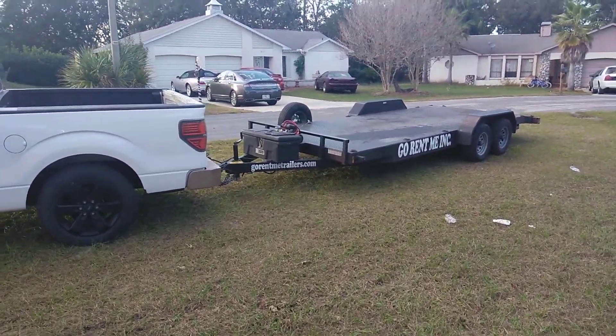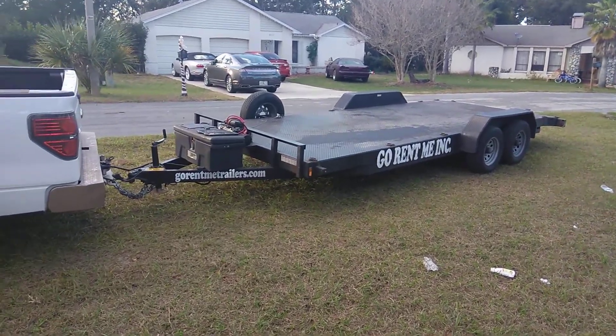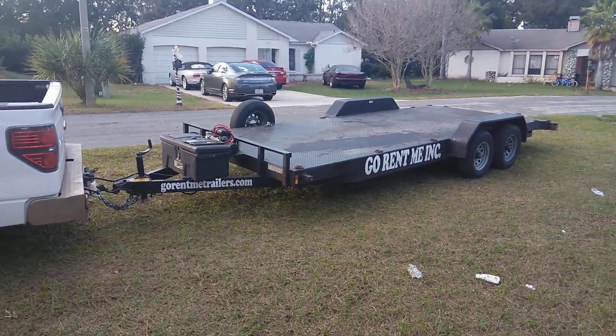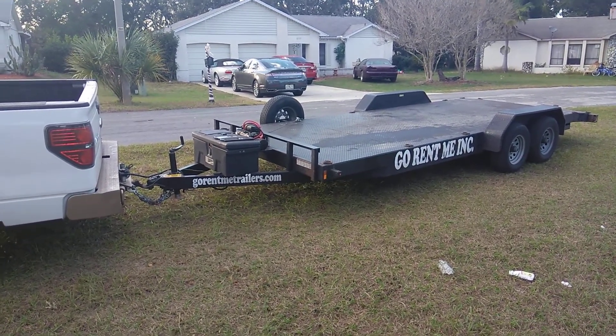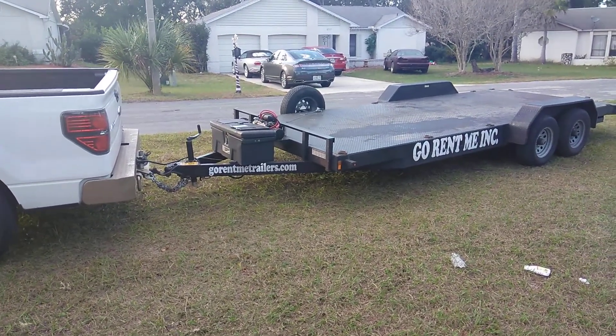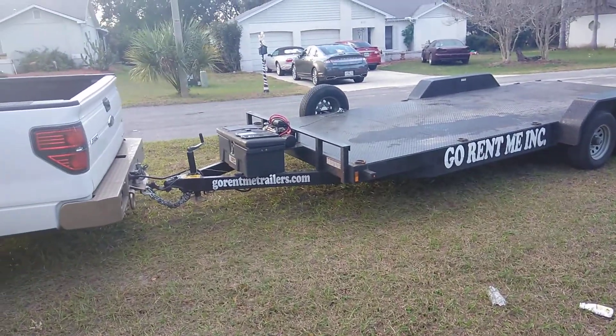I remembered a guy who came by and bought a Mustang roller, and he had this trailer — I couldn't believe how beautiful it was. I asked him how much it cost to rent and he told me $50. I said, are you crazy? He said it's $50 — it comes with a winch and everything ready to go, included for one day's use.